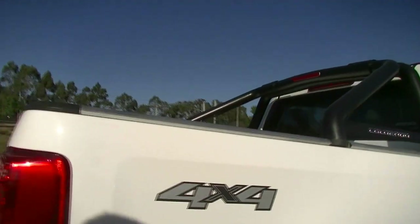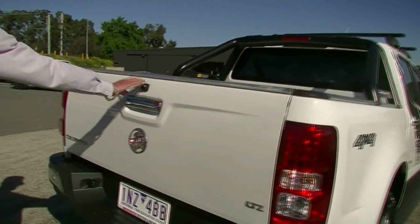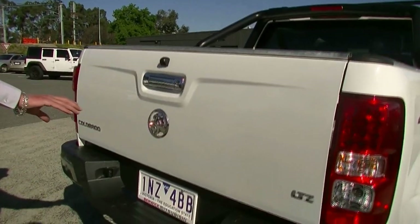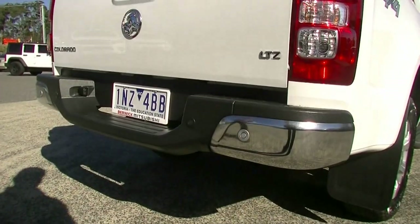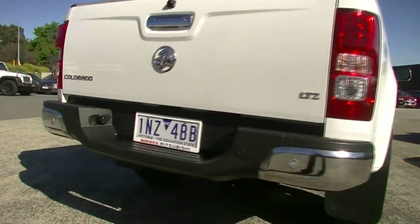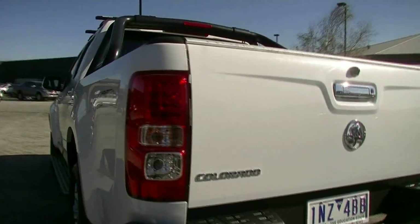As we move around to the rear of the car, it's fitted with a reverse camera which we'll have a look at a bit later. Our chrome badging as well, and reverse parking sensors. The good thing about this is you know it's never towed, but certainly a tow bar is an option — we can take care of that.